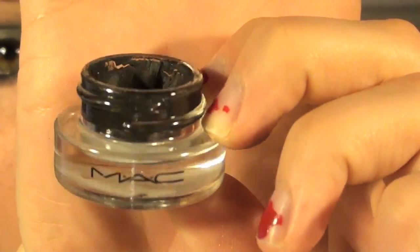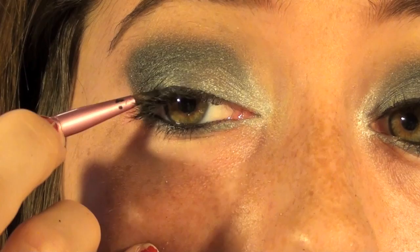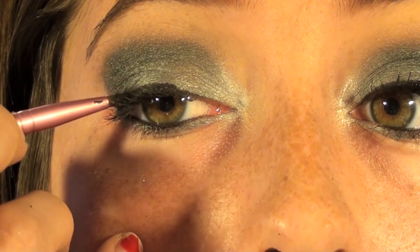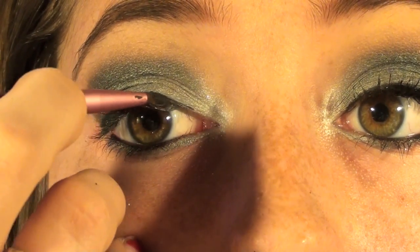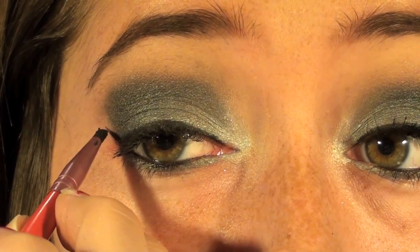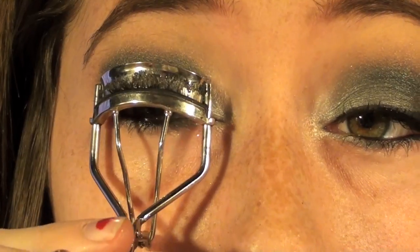Next I'm taking my eyeliner brush and MAC Black Track Fluid Line to start applying my eyeliner. I start in the center of my lid, work my way out, then work from the center in towards my inner corner. If you want to make a wing like I am, keep watching — otherwise leave it as is. I start by applying a line that extends from my lower lash line and slowly work it in toward the rest of my line to create a wing.